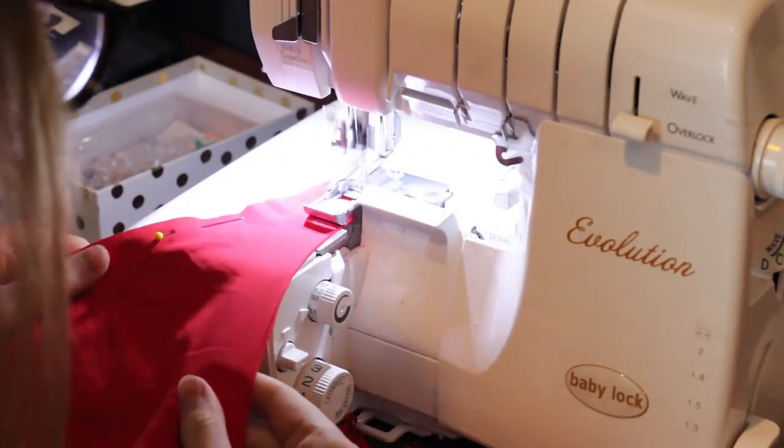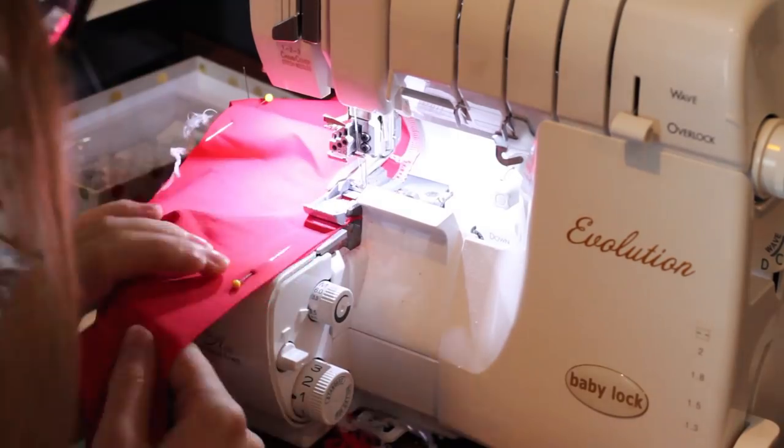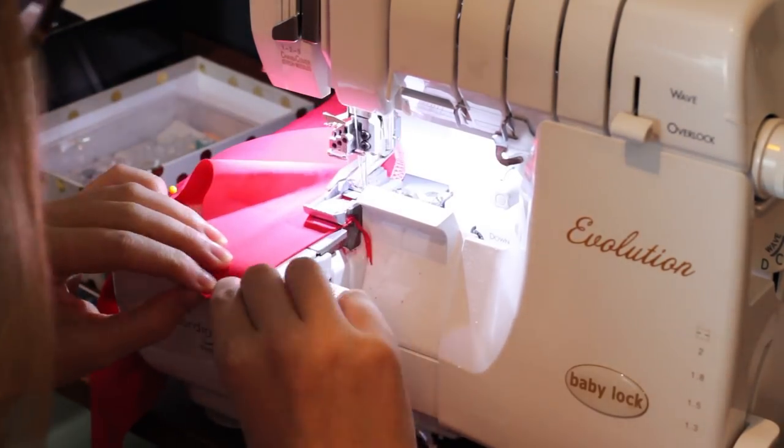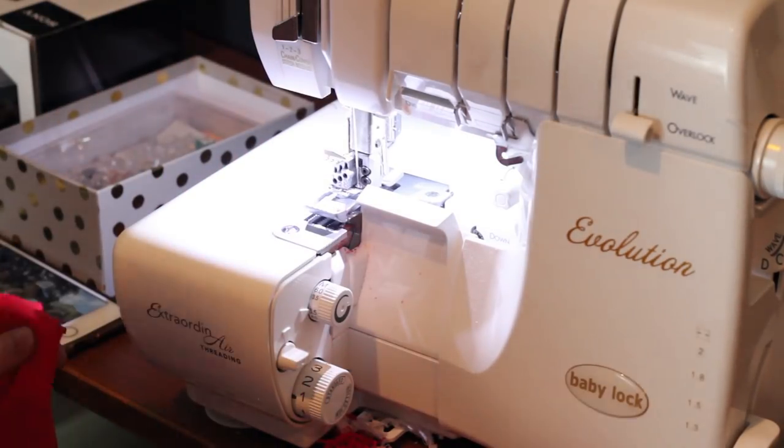Next, take our two pieces and match right sides together, pin all along the remaining open sides, and sew all around. In this tutorial I'm using woolly nylon thread since it's stretchy and it works best with swimwear. I went over thread in my supplies blog post, so check that out if you're interested — the link is in the description box.